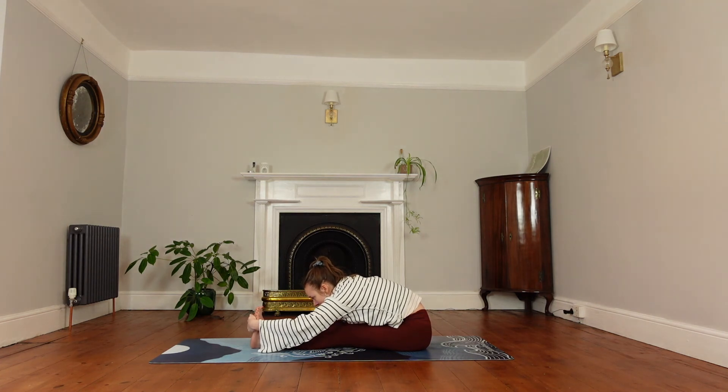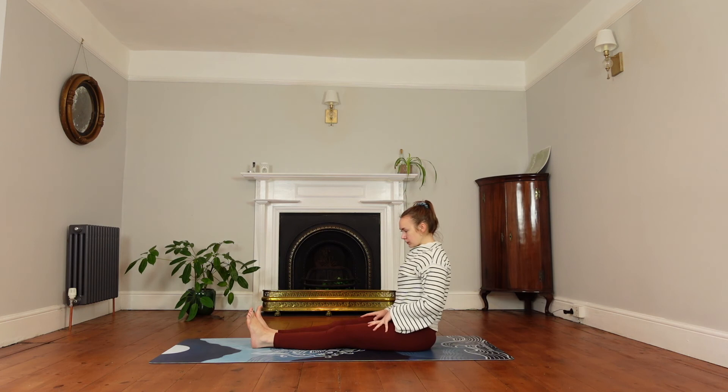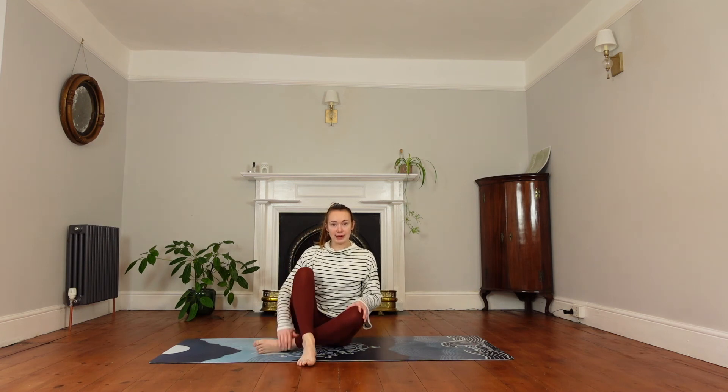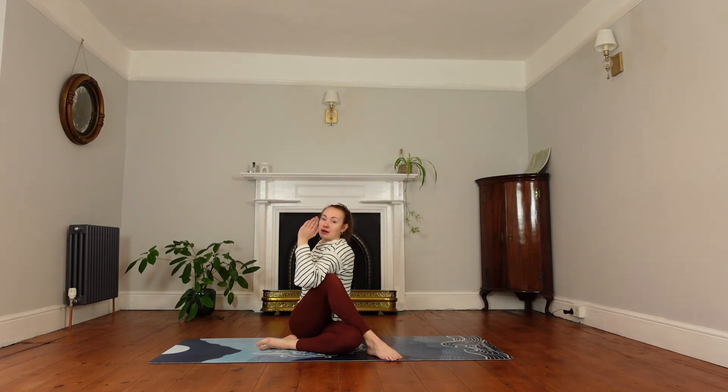From here we're going to circle the right leg around the bottom. Make sure your seat bones are planted. Pop your left foot outside of the right knee, bring your right hand behind. Inhale the left arm up and tuck it outside of the knee. Inhale to lengthen, and exhale to twist and look over your left shoulder. If this is too much, you can keep the circled leg straight out in front of you.